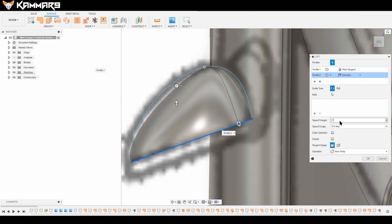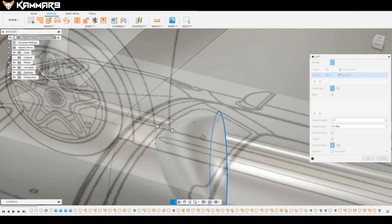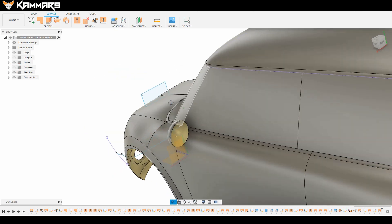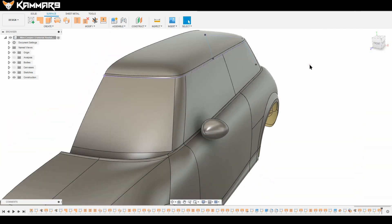You can refer to your blueprint to check the result. I think it's okay like that. Click OK and let's add another feature to finish the first part of this outside mirror.